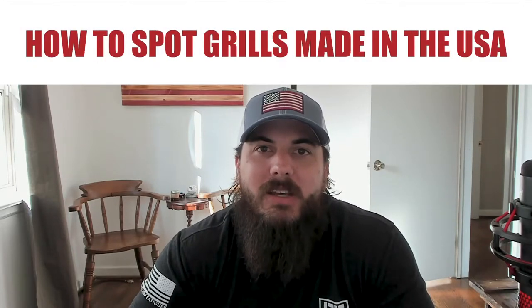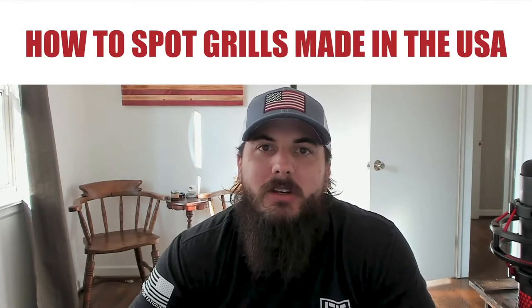Let's get into today's video on how to find grills made in the USA. First up, let's cover how to spot grills made in the USA. Like I mentioned earlier, there are a ton of different types of grills to choose from, and some are more likely to be made in the USA than others, depending on the materials that are in that product and where they are sourced.